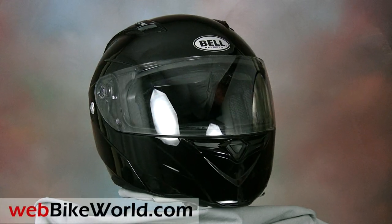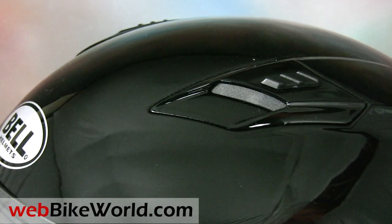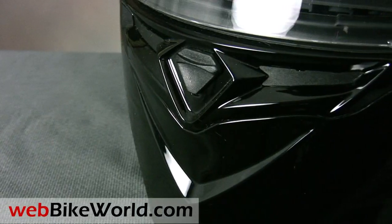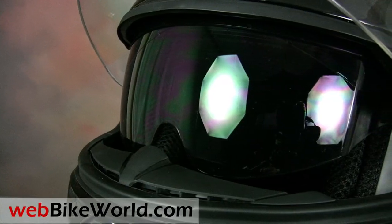Welcome to webbikeworld.com. This is a quick look at the new Bell Revolver Flip-Up Motorcycle Helmet. Please visit webbikeworld.com for the full review and detailed photos of this helmet and many more. Bell has released several new helmets over the last couple of years and we've reviewed them all on webbikeworld.com.